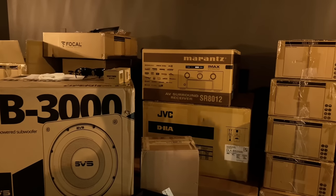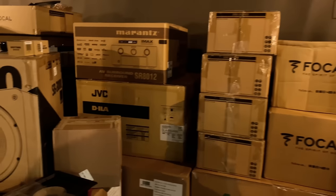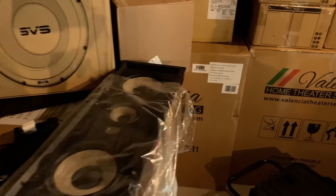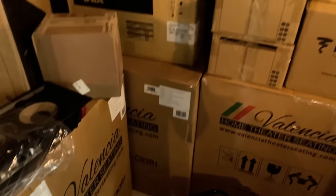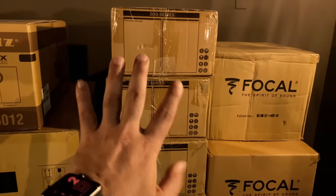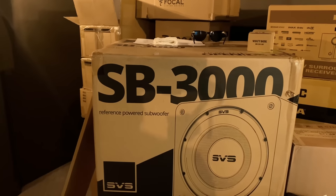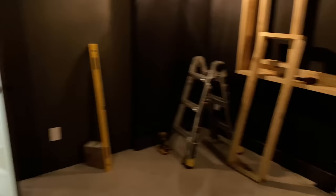This is a 7.2.4 Dolby Atmos Focal 300 series system. We're using the Focal 300 series in-wall sixes as LCRs up front with the flax drivers. For the walls, we have the IW6s, and for the ceilings we have the IC8s. We're using SB3000s for the subwoofers — two of those in the room. We have a couple different termination points: one back there in the corner, and another one up front.